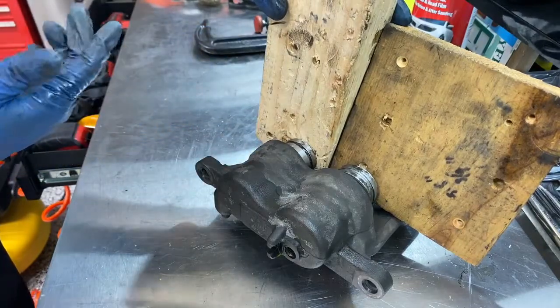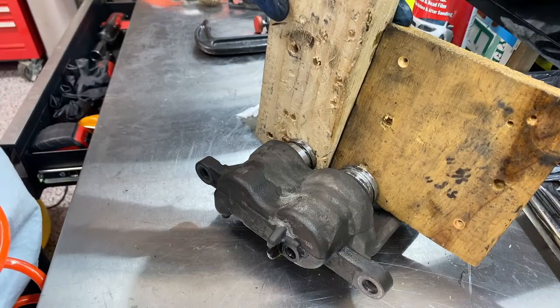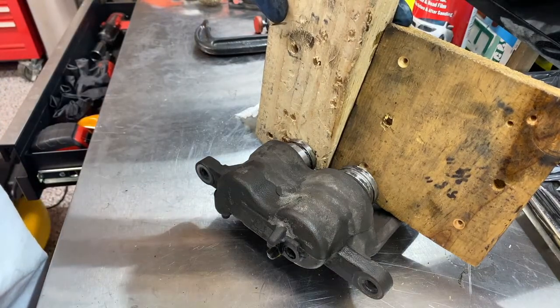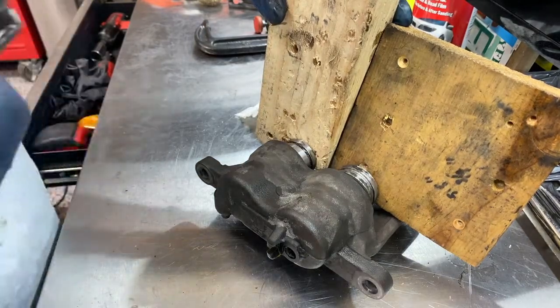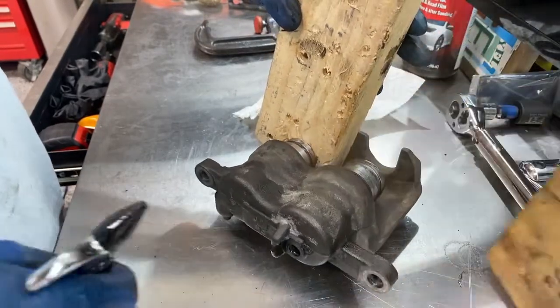The reason you're seeing me use two different size pieces of wood here is because it's really difficult to equally pressurize both pistons at the same time. I essentially needed to have one piston come out further than the other, and this was my solution.